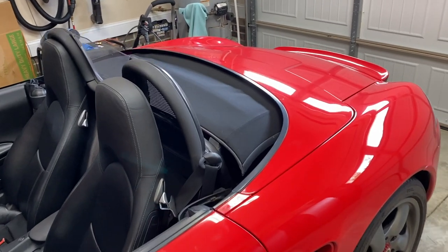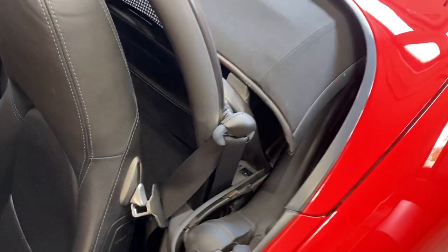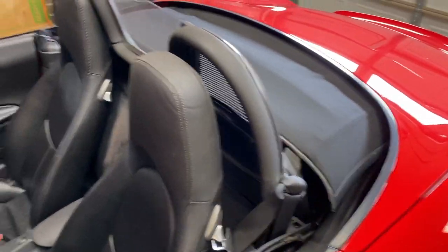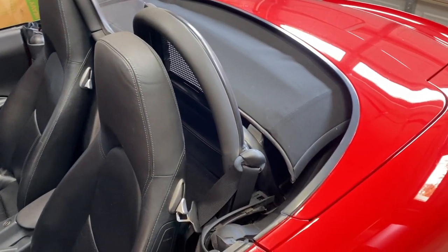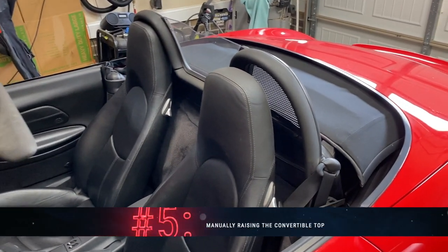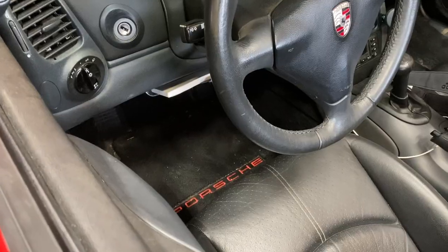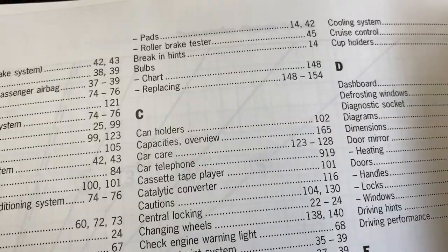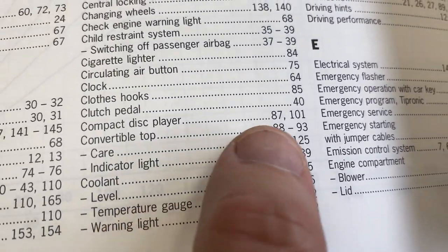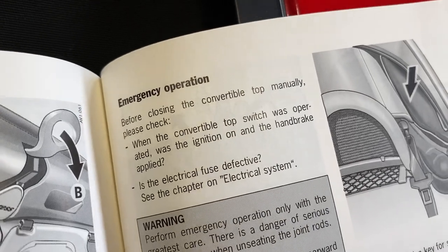Tip number five is the most complex one and I've never actually done it before, so I'm going to investigate it along with you. What happens if you're driving around and your convertible top gets stuck in the down position and it starts raining? Well, if you look in your owner's manual — in the appendix under C for convertible top — you'll go to page 91 and you will find an emergency operation procedure.